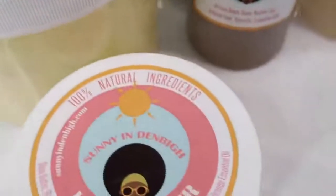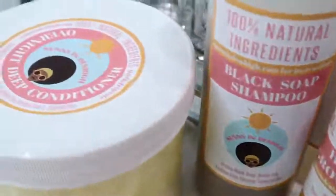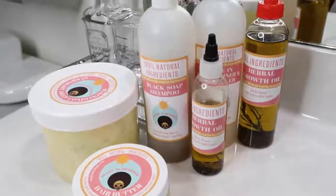All the products I'll be mentioning in today's video are 100% natural and these are by Sunny and Then By — I love them so much. Let's get into it.